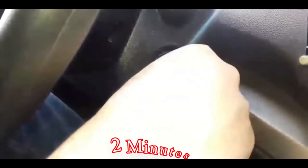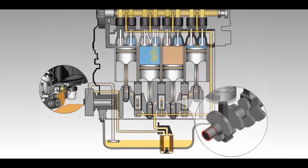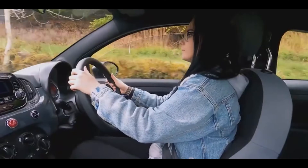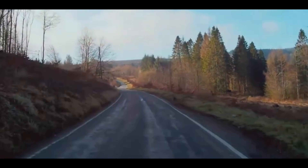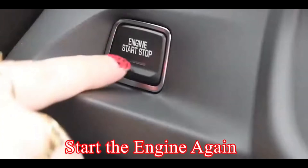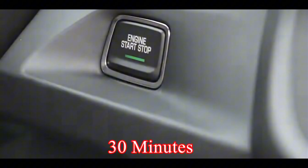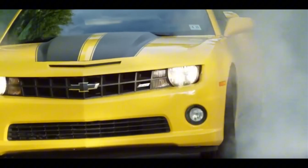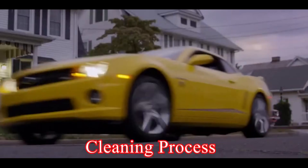After two minutes, shut off the engine and let the Sea Foam work its magic for 5 to 15 minutes, hot-soaking those deposits. After the hot soak period, start the engine again and operate it for 30 minutes. Don't be shy to give your car a good acceleration — the more heat and compression under load, the better the cleaning process.